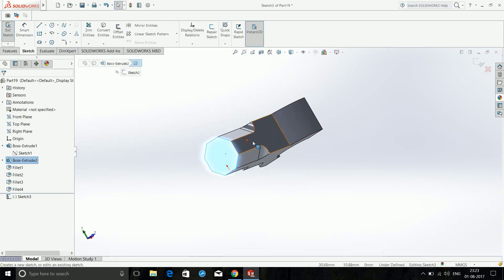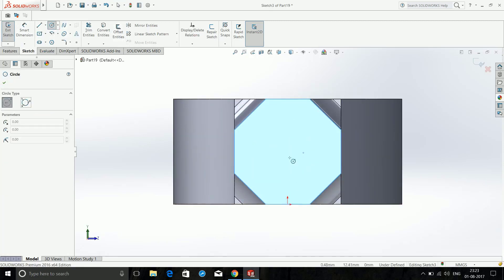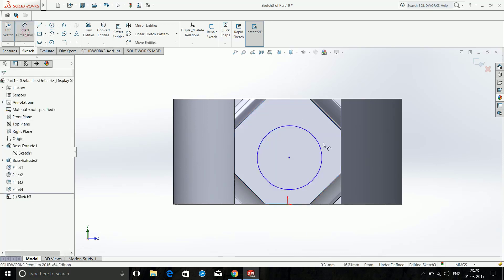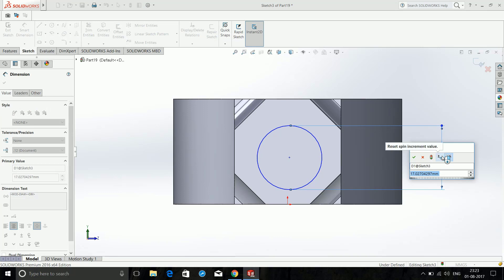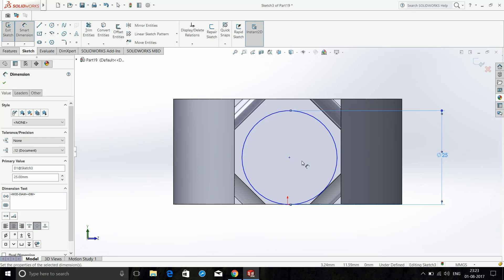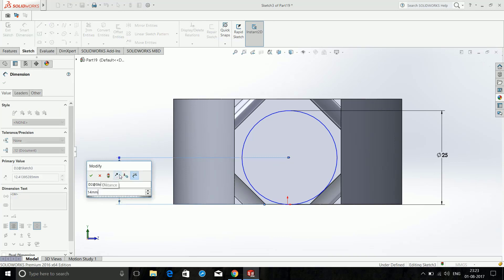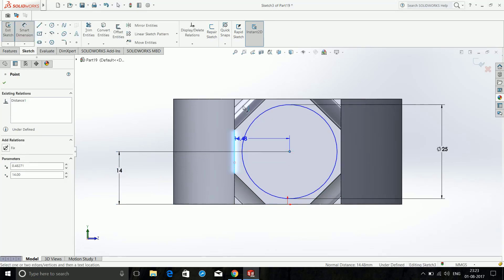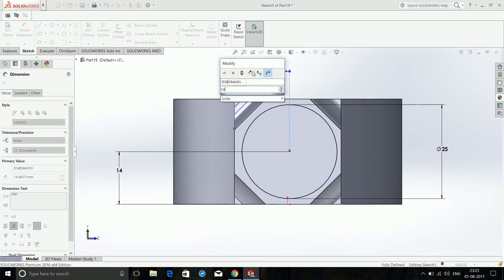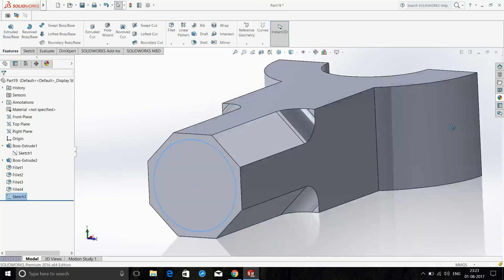Once it is done it will look like this. Now click on this face and again Sketch, Normal. Make a circle — it doesn't matter where you start, just in the rough area. Make the hole 25mm. Then dimension this to this as 14mm, and this to this as 14mm again. Now it is fully defined — exit the sketch.